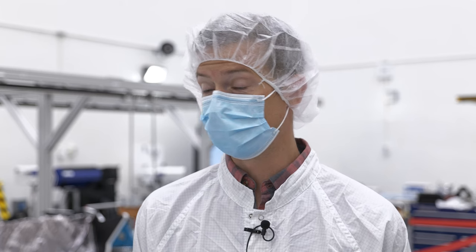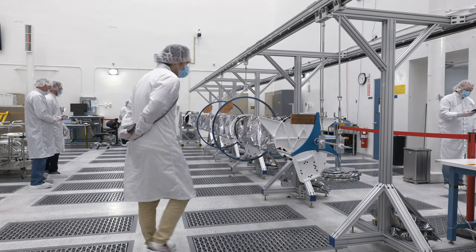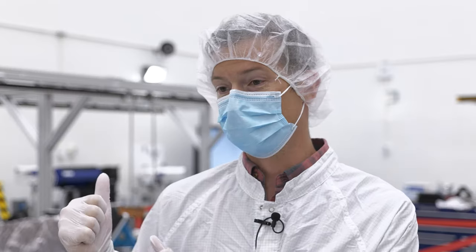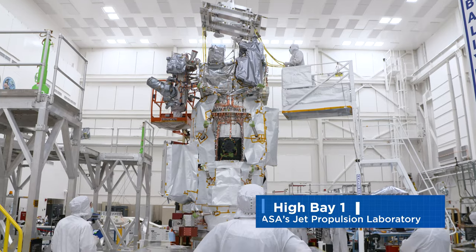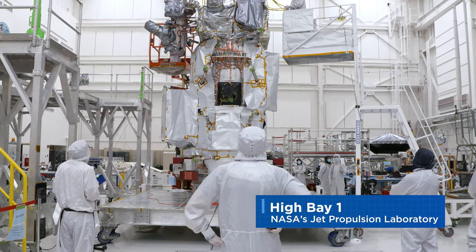The reason that we do this test in a different high bay than the spacecraft is that, as you can see, this 28-foot-long beam is very large. So once we complete all of our testing in this room, we're going to transport it to the room next door, where we're going to do some electrical testing with all the spacecraft electronics and harnessing before it gets bolted to the spacecraft.